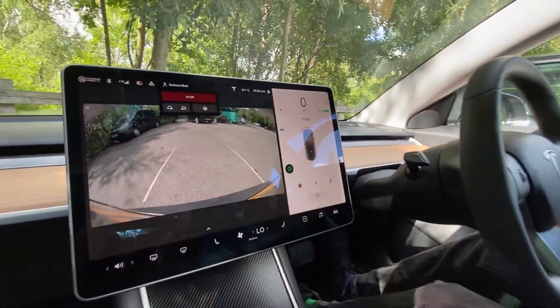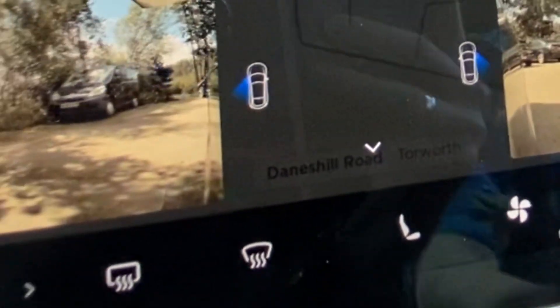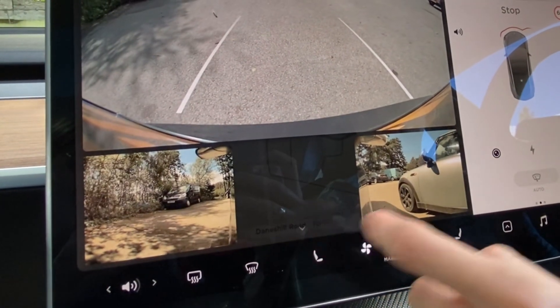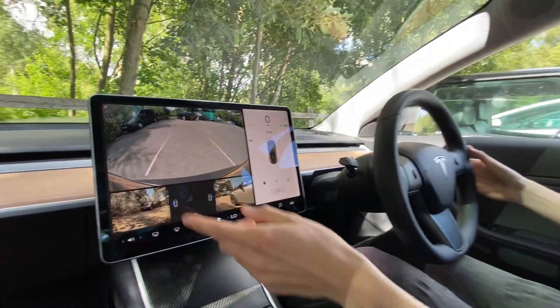So we've got the rear view camera which comes up when you go into reverse. But look at that — there's a small arrow right there, and if I click it, we can see the side cameras as well when you reverse.